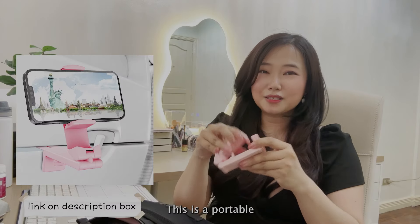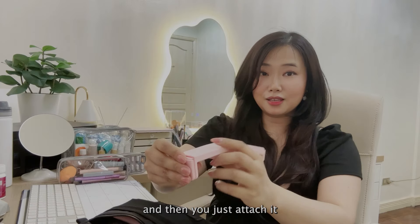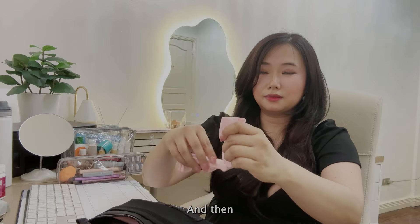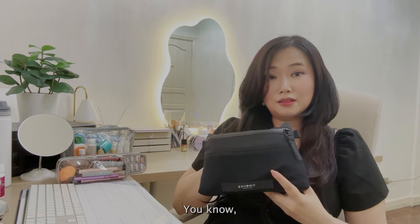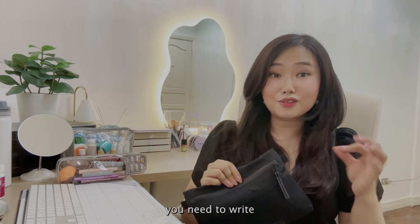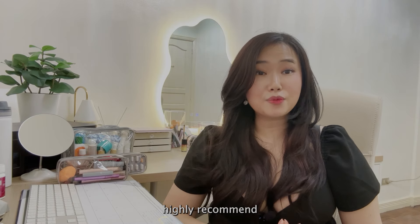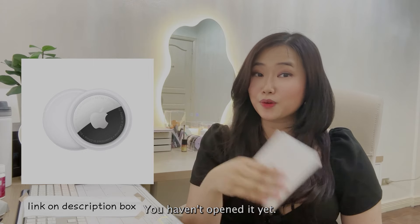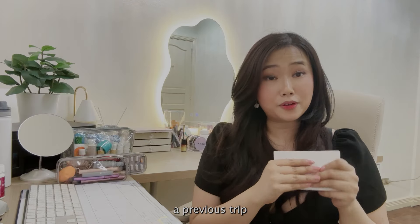I also have a waterproof organizer for my personal bag. Inside it are my essentials: passport, sunglasses, and a portable universal phone holder you can attach to a table. I also have feminine pads, wet wipes, and a pen — useful for arrival forms, since some countries still require you to fill those out manually, though others are already automated.